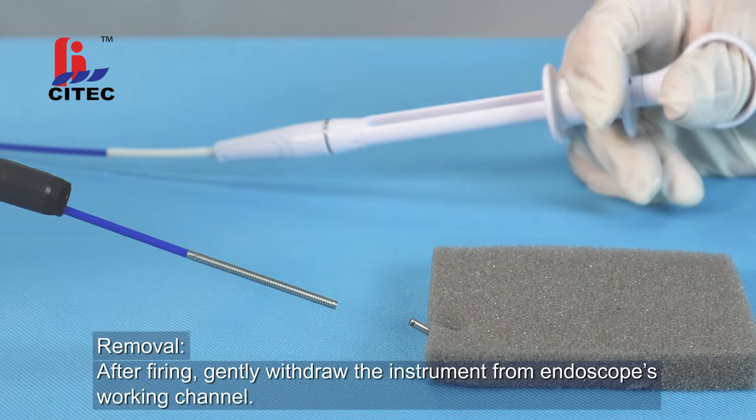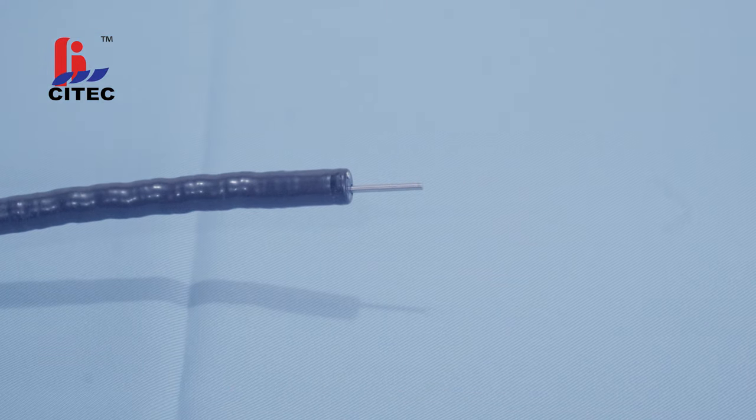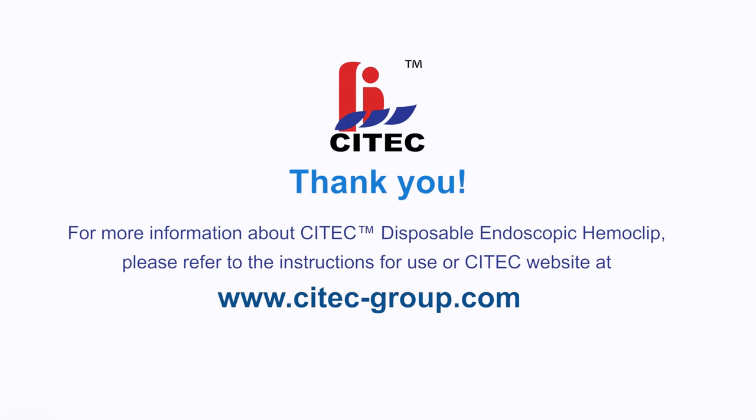After firing, gently withdraw the instrument from the endoscope's working channel. For more information about the Scitec Disposable Endoscopic Hemoclip, please refer to the Instructions for Use or the Scitec website at www.scitec-group.com.